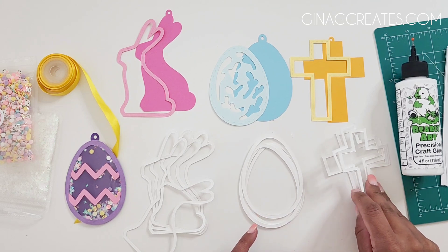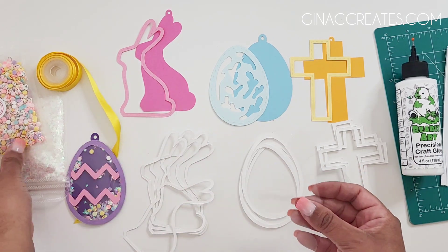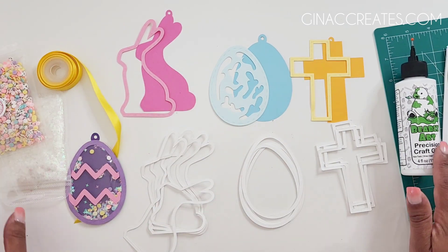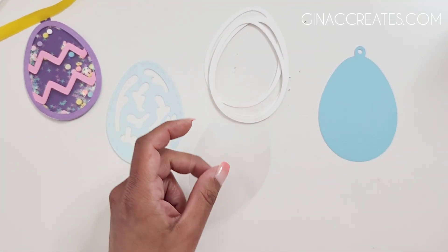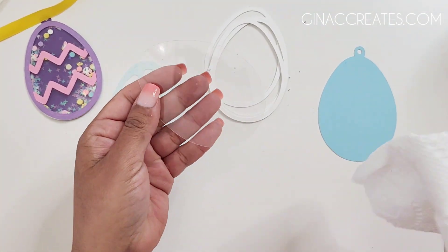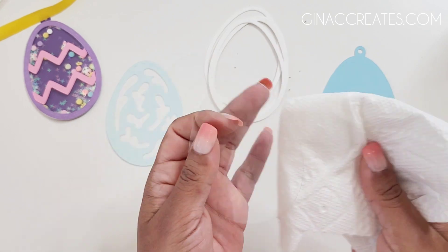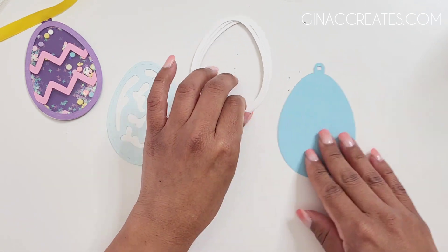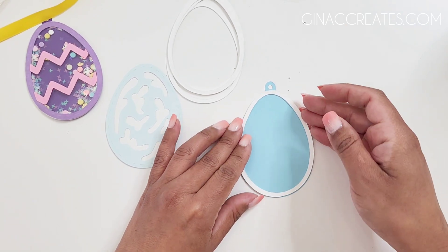Now we have all our pieces cut out — we have our front and back pieces, the four layers of the white borders for each of the shakers, and the clear acetate sheets. To make sure the glitter or confetti doesn't stick to the acetate, we're going to use some Windex and wipe down the front and back of it, because sometimes these sheets have a lot of static on them and it causes the glitter to just stick to it without moving around. A little Windex will help clear that up.